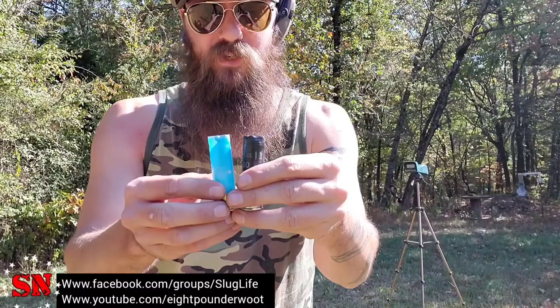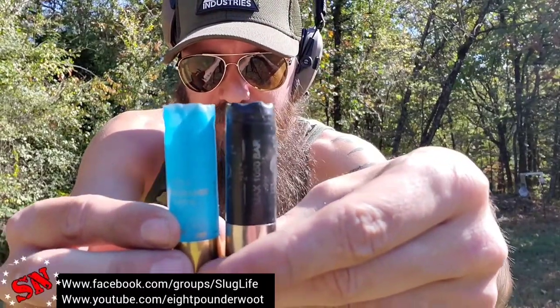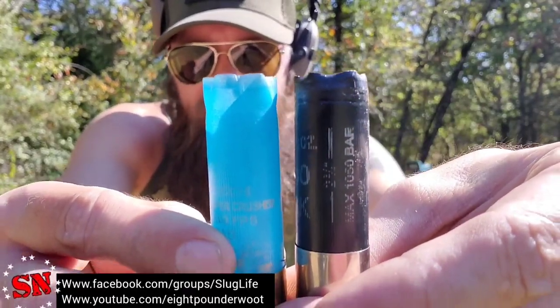I told you I would compare the shot casings of both the Black Aces and the Fiocchi — and they are both the exact same length after firing. So that shouldn't bother you if you have a two-and-three-quarter-inch chamber. It's just those magazines you're going to have to watch out for.